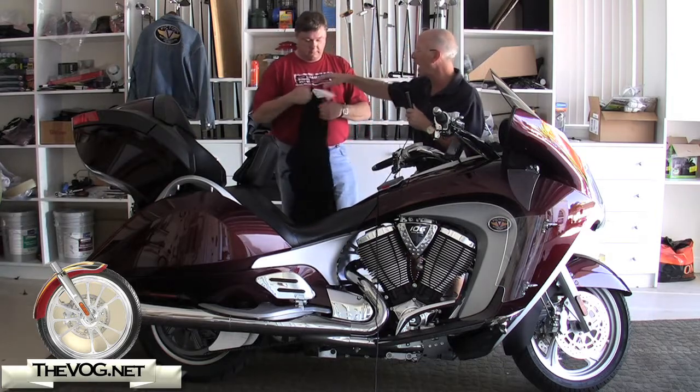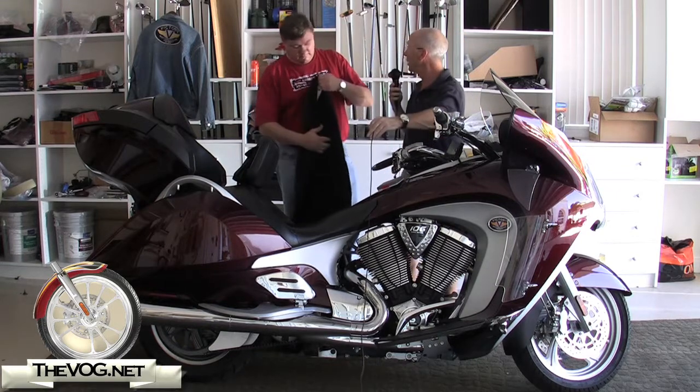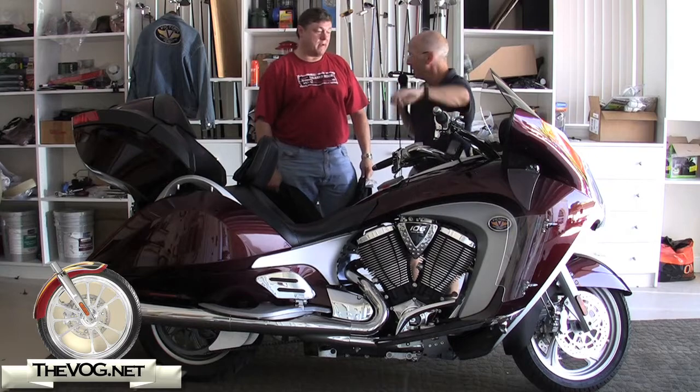There's one little trick when you get the half cover — there's a label here. It says 'front.' I'm going to step out of the way. You're going to slide it on the front. We're going to see how long it takes you to put the half cover on the Victory Vision. Are you ready? I'm ready.